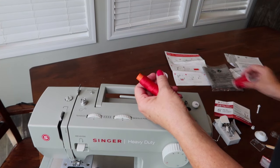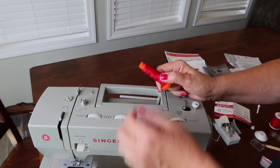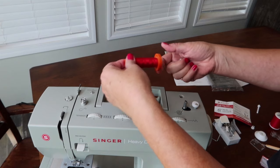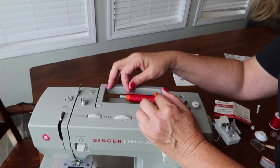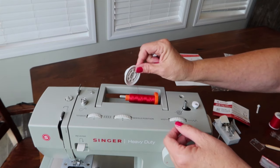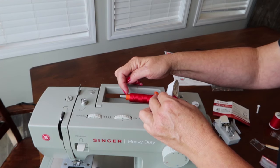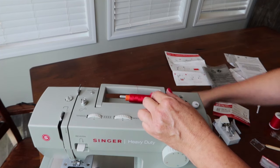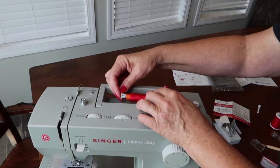The thread I'm using here is Coats and Clark from Walmart — it's fine but a little linty, meaning you have to clean your machine out more often. Better threads shed less lint. Put the spool on the horizontal pin and use the appropriately sized spool holder to keep it from sliding off — use the smaller one if it fits closer to the spool size.